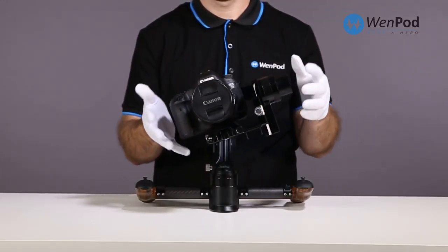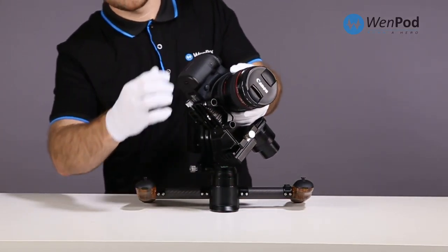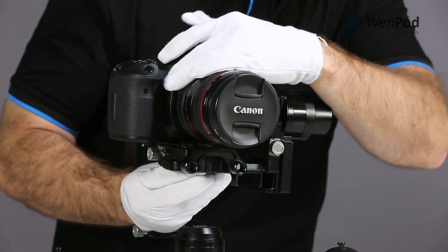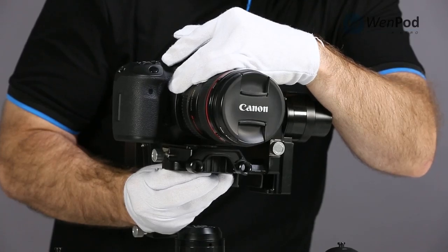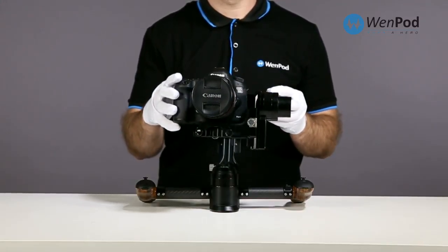The next step in balancing the camera is to adjust the roll axis. The goal is for the camera to stay balanced in the center of the axis. Use the screw underneath the base plate of the camera to adjust left or right to compensate, depending on which way the device leans.